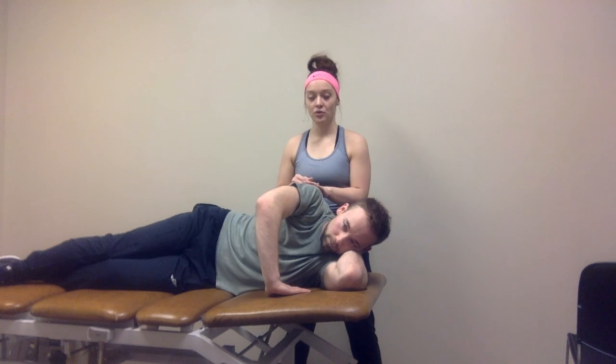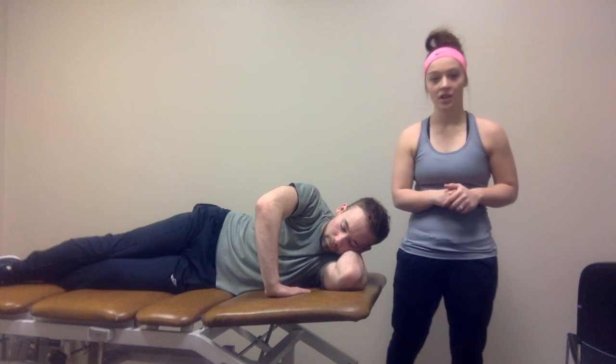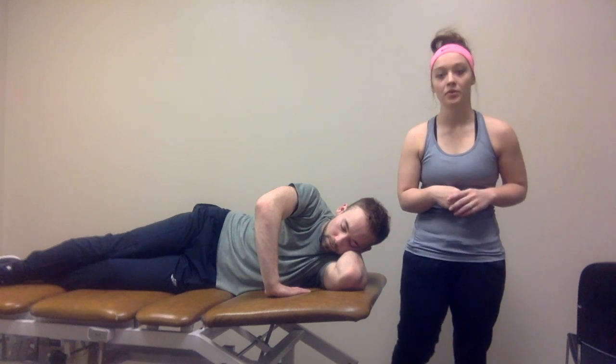What I would do is three sets of ten with these to increase neuromuscular control and facilitation of the scapular musculature and the scapulothoracic joint.